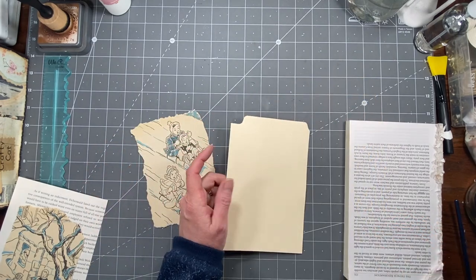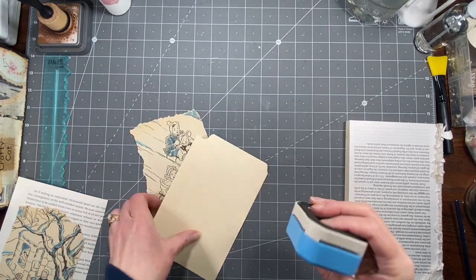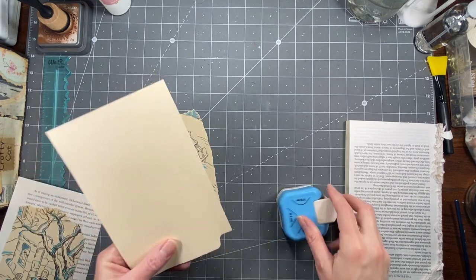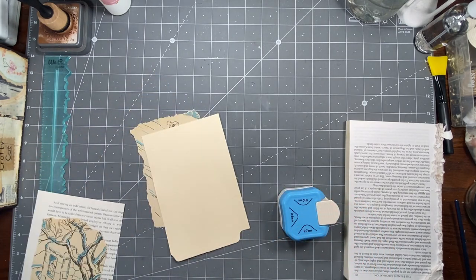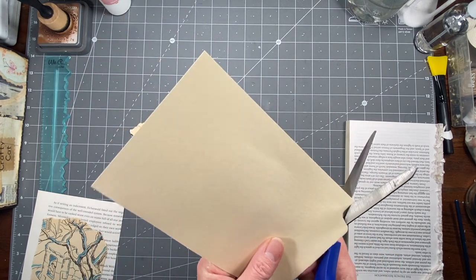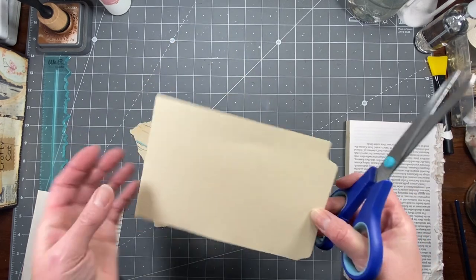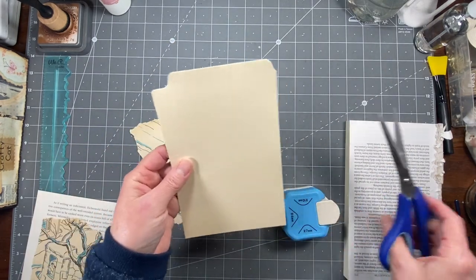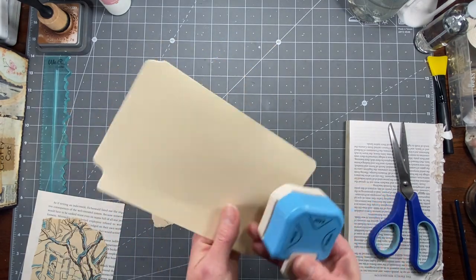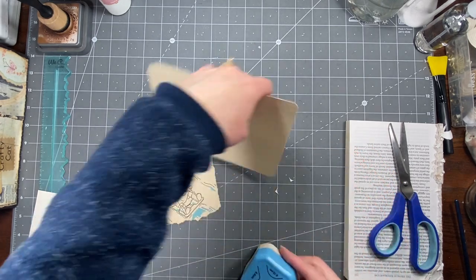I want to kind of round that corner — for some reason that particular corner is bugging me. I don't know if the corner rounder will work because of the way it fits, so I'll just round it with scissors a little bit. Since it's only a one-sided thing, it'll be fine. It just feels really sharp right there. Yeah, I like that better. I might go ahead and do these corners too — probably should have waited till I decorated it, but too late now.